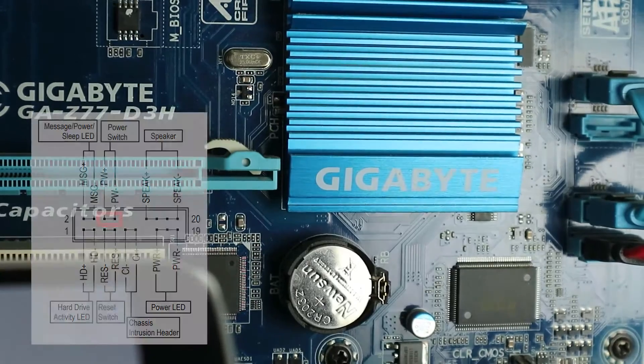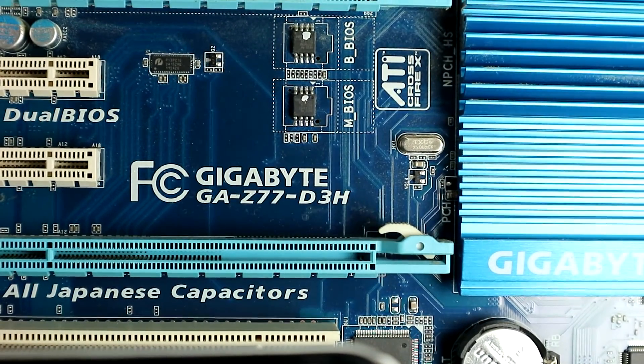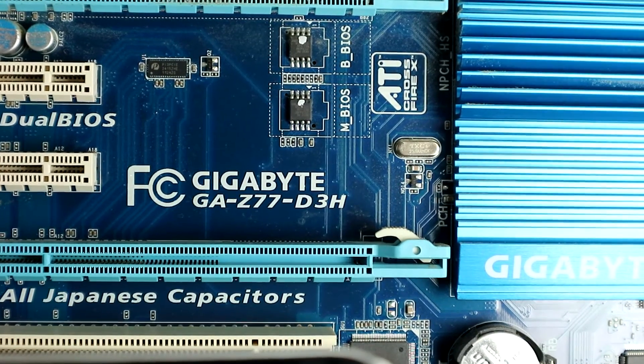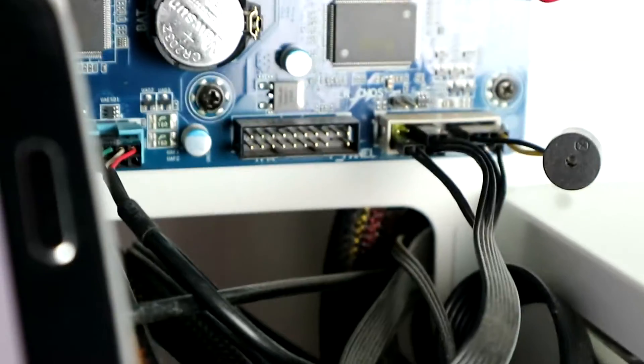Really, just get the manual. Figure out the name of the mainboard — this one is the Gigabyte GA-Z77-D3H. Just Google that, add 'manual', and you'll find a PDF in no time. That'll have a minimap that shows you what goes where. Anyway, let's continue to the next computer.